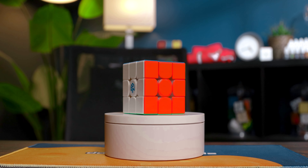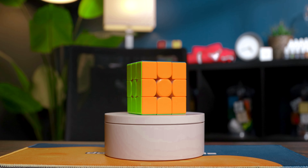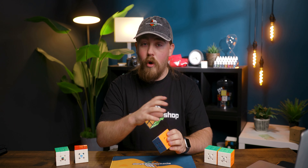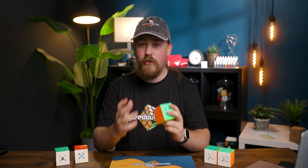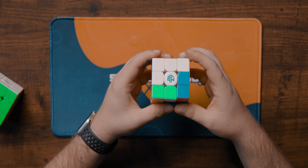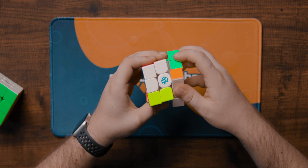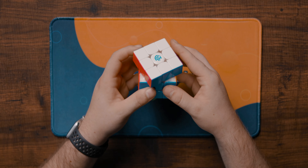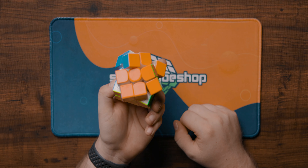Next we have the GAN 14 Maglev — probably the most feature-heavy 3x3 you can get at $87.95 at speedcubeshop.com. It has UV coating, adjustable corner décor magnets, adjustable magnet strength, a dual adjustment system, and maglev. There are so many customizable features that we have a YouTube Short covering all of them. On stock settings this cube is uncontrollably fast — light and airy but just too fast. There is a noticeable internal catching issue similar to the GAN 12, though that was fixed in later batches so this may resolve over time. Corner cutting is about 45 degrees with no effort — any more and you risk a pop — and reverse is just a little over line to line.